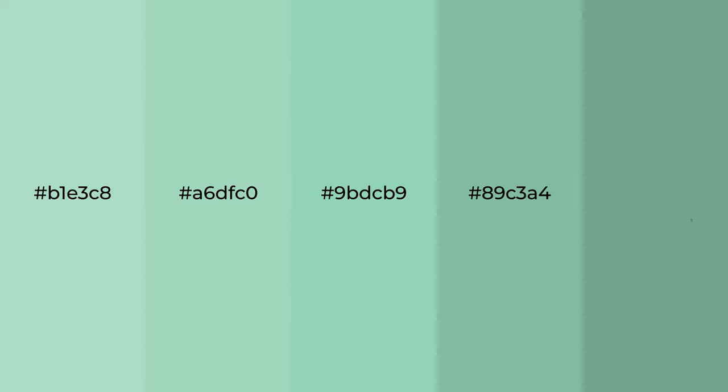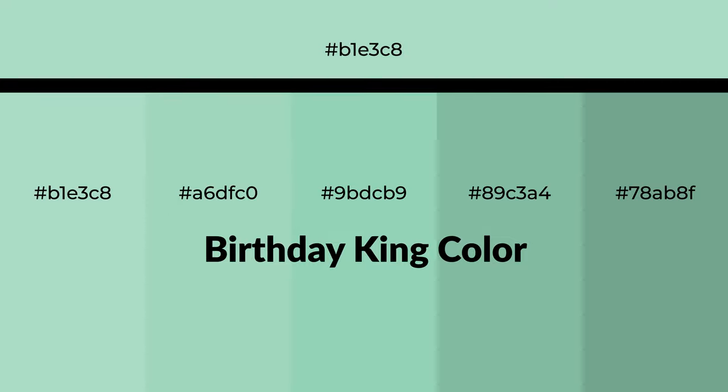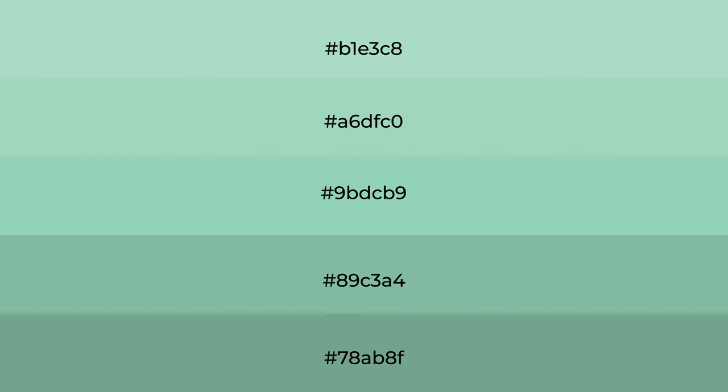Cool shades of Birthday King color with green hue for your next project. To generate tints of a color, we add white to the color, and tints create light and exquisite emotions.